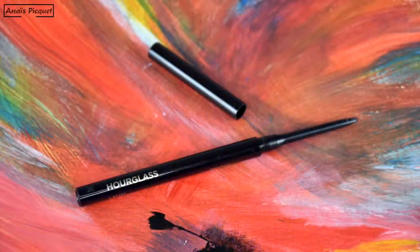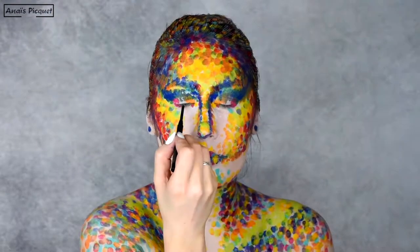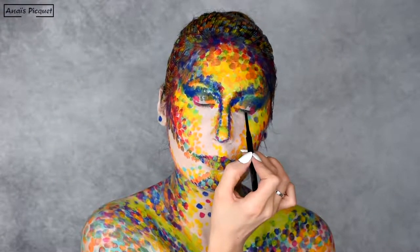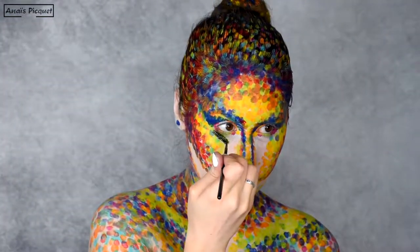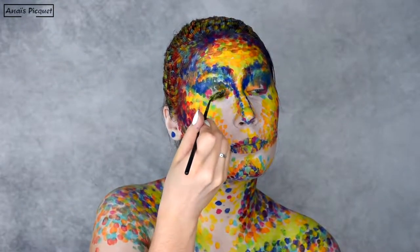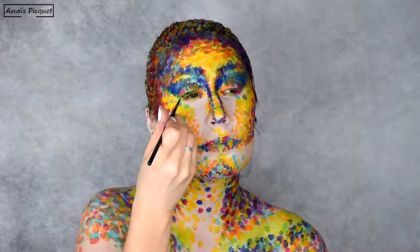On my top waterline, I'm tightlining my eyes with a black eye pencil from Hourglass. And to accentuate the weirdness of this makeup, I'm not using regular black mascara — instead I'm creating a green one with the light green water activated paint.